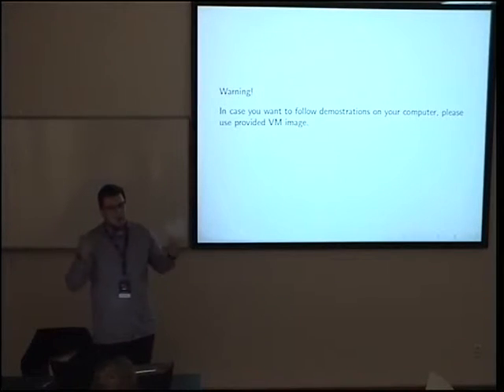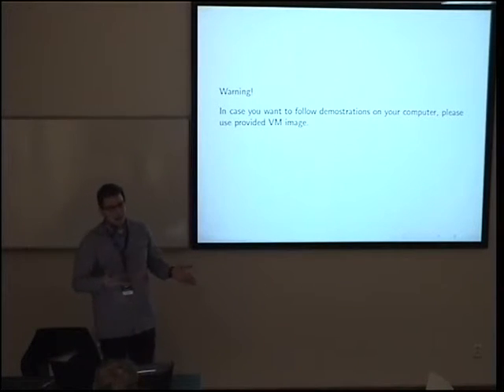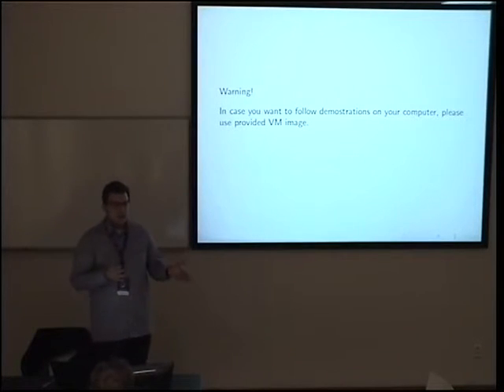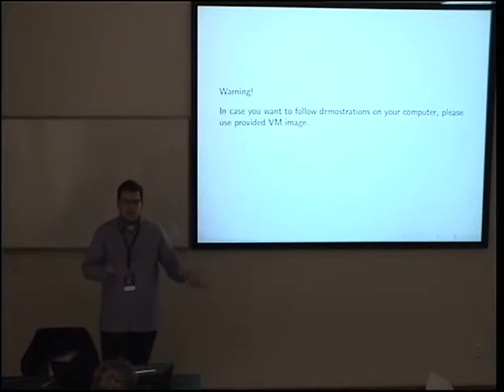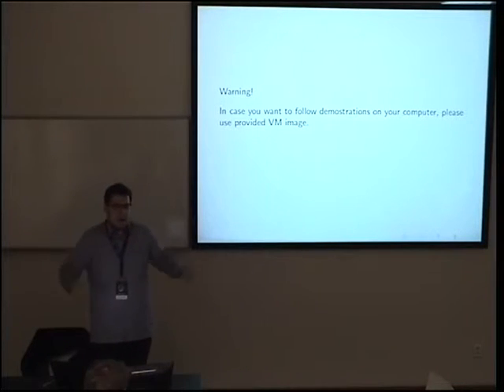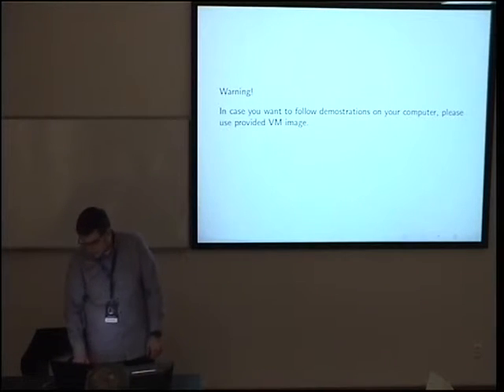Every time you interact with firmware, it may work — it should work — but in real life some vendors screw up and you will break your machine. Before doing anything like writing to EFI variables or updating firmware, check first on forums or the OEM/manufacturer website whether it is safe. We will use the VM image because it is safer.